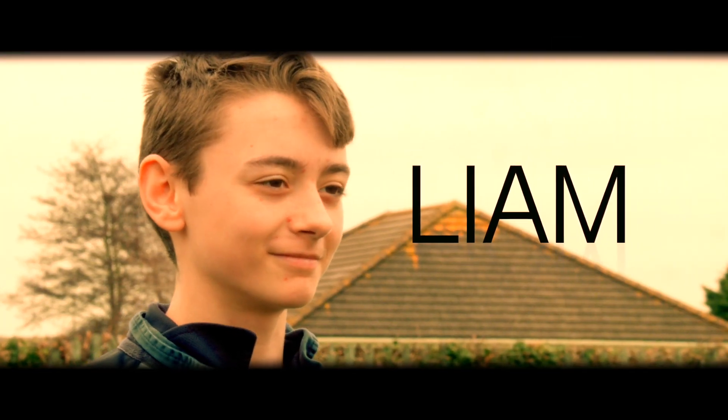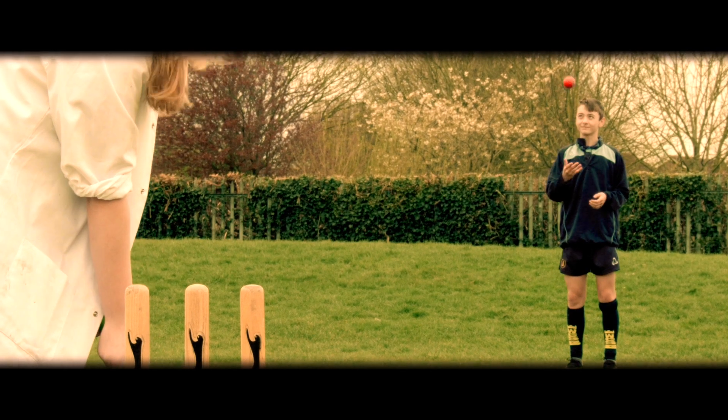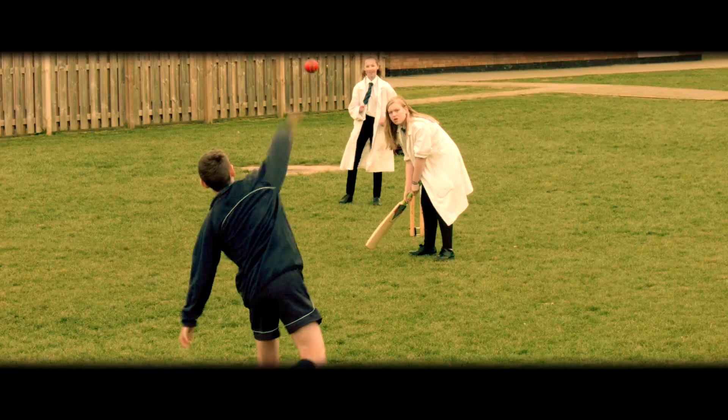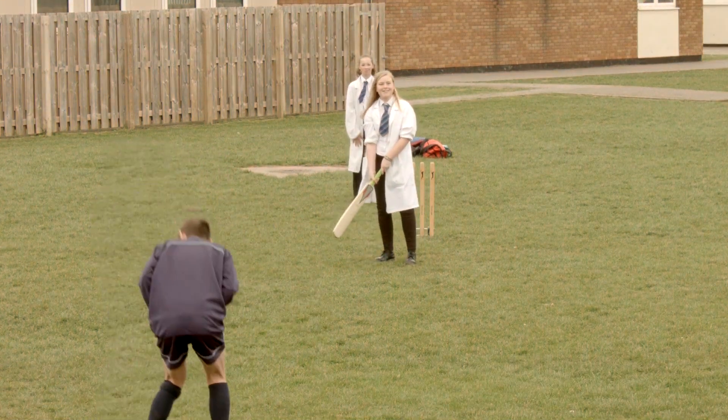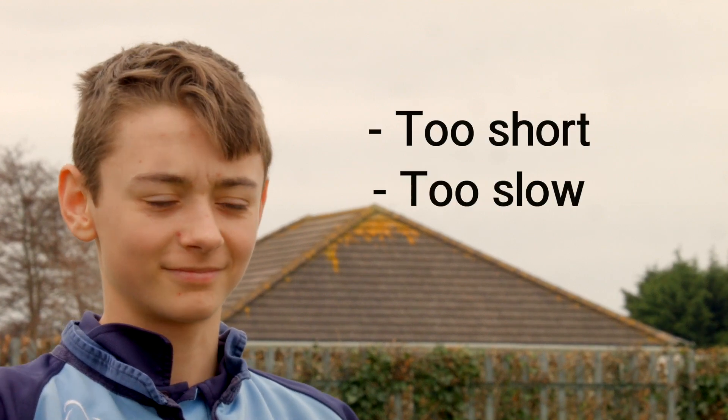This is Liam. He is a ferocious, unbeatable and awe-inspiring fast bowler. Except when he's not. Good job we're here to help him out. To put it politely, we'd say he was bowling a tad too short and a tad too slow.